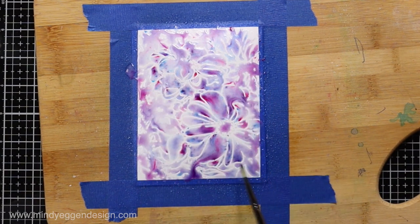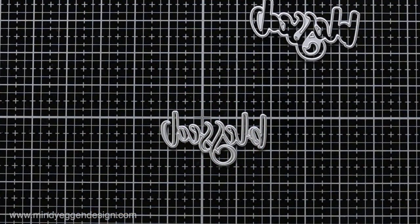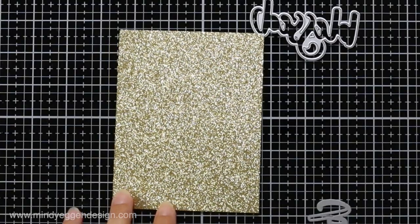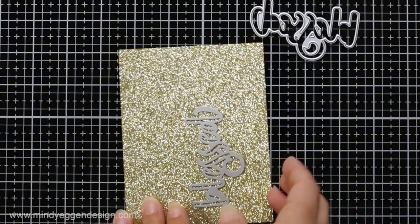Then I'm going to set this off to the side to air dry. I do find the results are better when you let it air dry versus drying with a heat tool. While that's drying, I'll work on some of the other elements of my card.